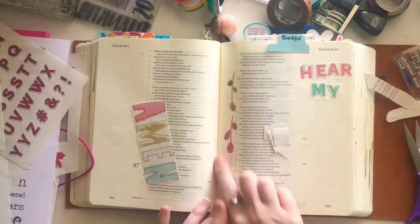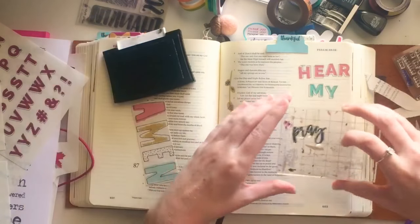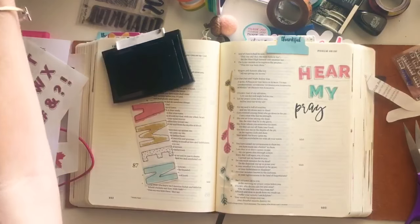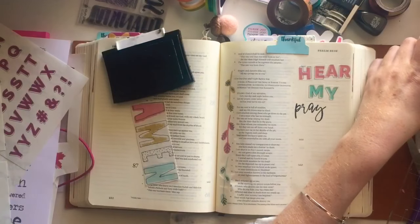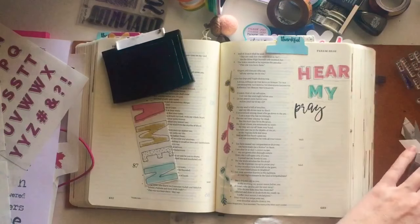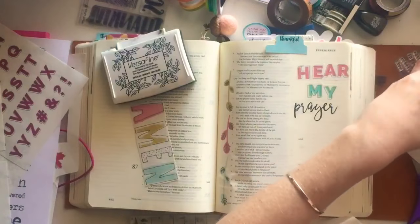I'm going to use a stamp to spell out the word 'prayer.' It's actually a two-piece stamp — it says 'I pray' and then I add the 'er' to make the word 'prayer.' I just love the script lettering and knew it would be perfect for this prompt. After I make the word 'prayer,' I notice a little bit of blank white space after it, so I decide to place a small black heart stamp right after the word to end the title and bring it all together.